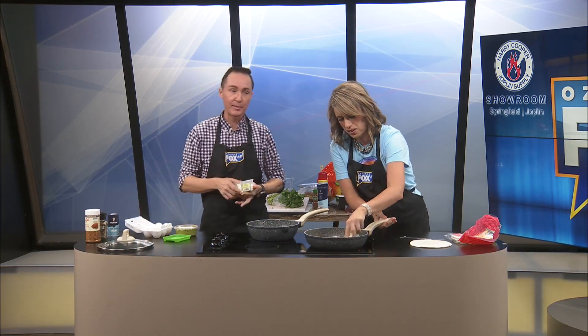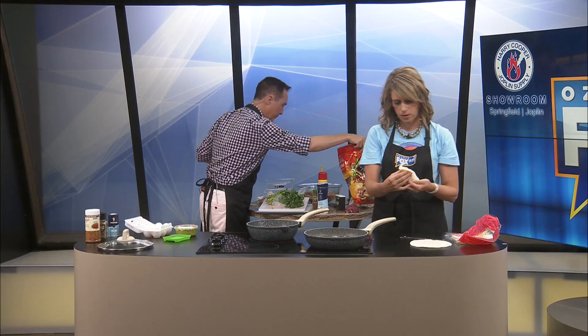We're going to try to make this TikTok feta egg avocado taco. I don't know how it's going to turn out. I've seen it a million times and it always turns out for people on TikTok. But I hope it turns out. I have faith in us.